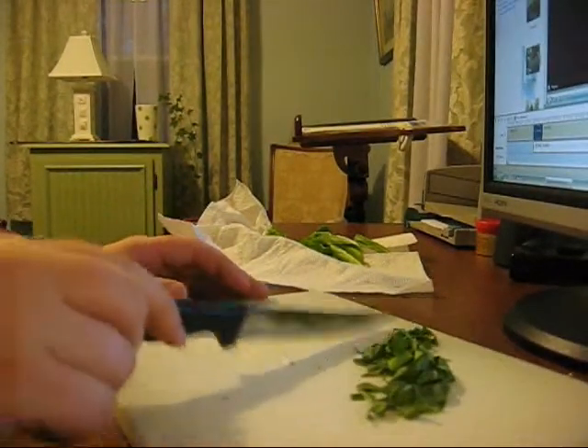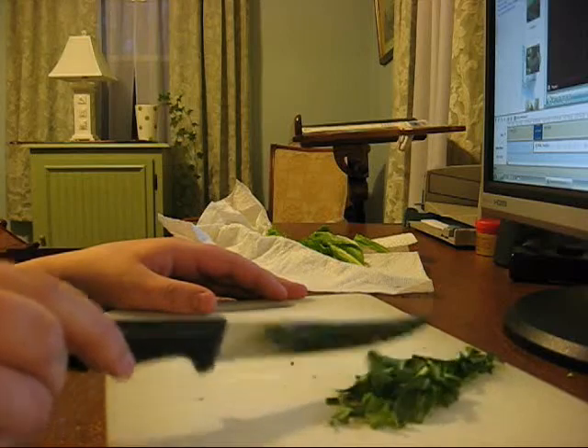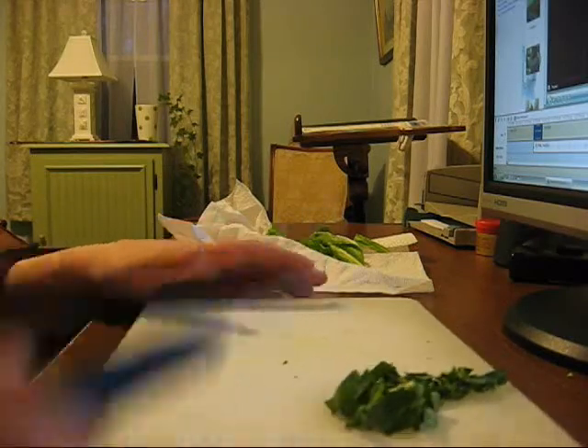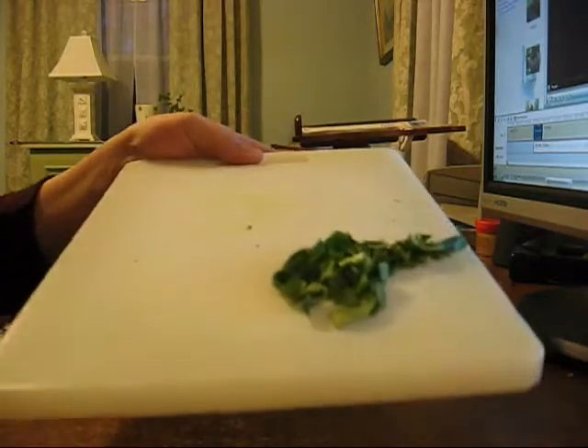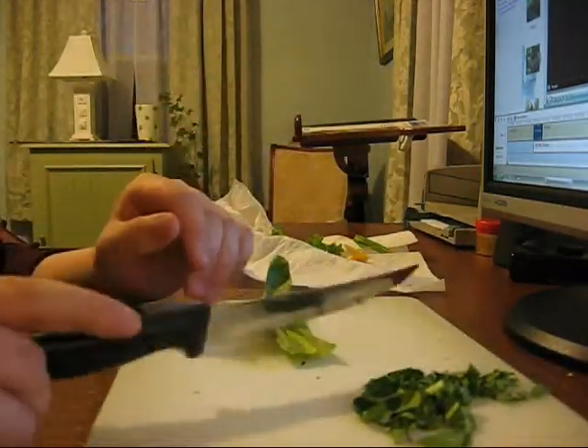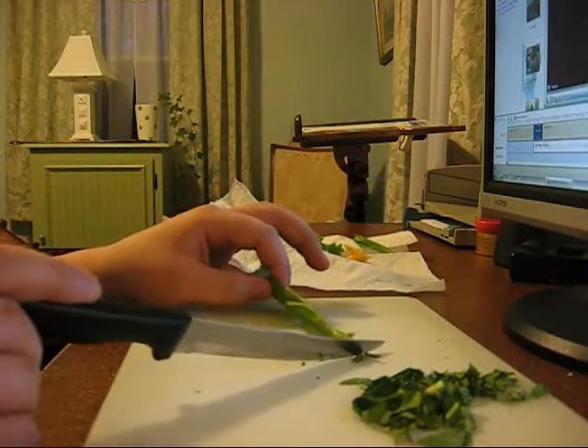Hey YouTube. I made a video trying to do this earlier, and my memory ran out, so I've already chopped up my collard greens. But really what you want to do — obviously this is a video about the tortoise's diet.